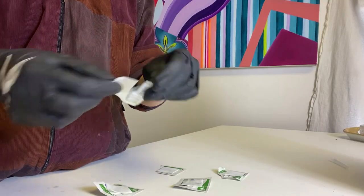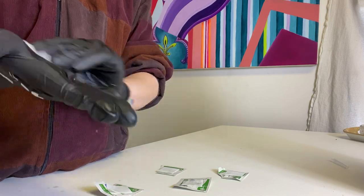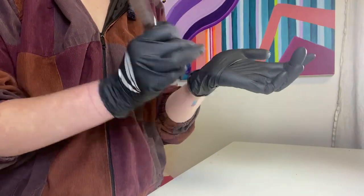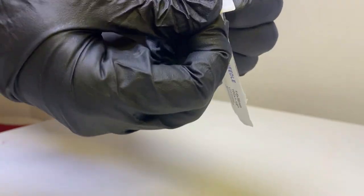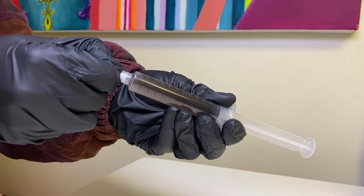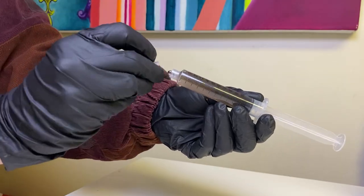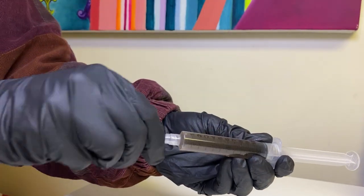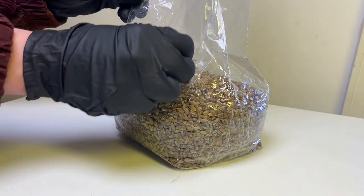Next, wipe down your gloves with alcohol wipes before you start handling your spore syringe. Once those are dry, grab your spore syringe and shake it around to break up any clumps and distribute it throughout the solution. Once that looks good, open up the needle, set that to the side, twist the cap off of the syringe, and then twist the needle on in its place.